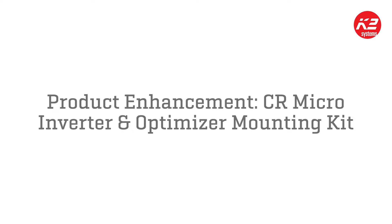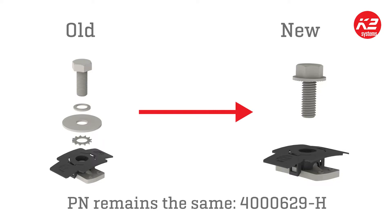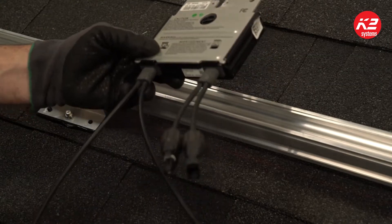K2 Systems has listened to installer feedback and enhanced the crossrail microinverter and optimizer mounting kit so that all of the washers are eliminated. The new design with the single bonding bolt and MK3 slot nut is UL listed and approved.